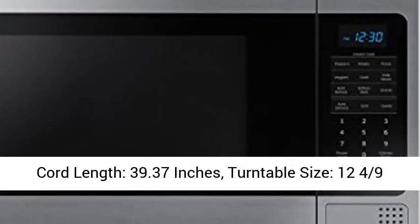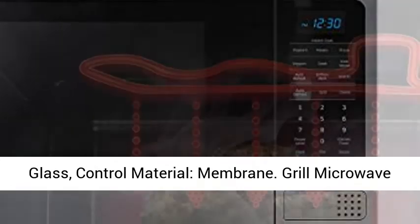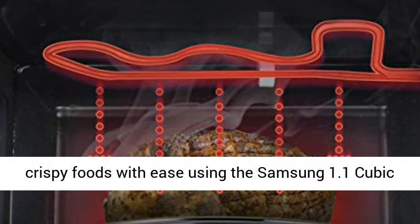Ventilation grill design: exposed. Power cord length: 39.37 inches. Turntable size: 12 and 4/9 inches. Child lock: yes. Turntable material: glass. Control material: membrane.